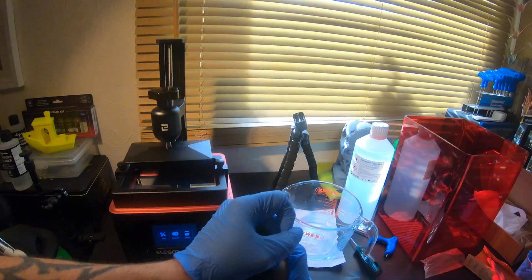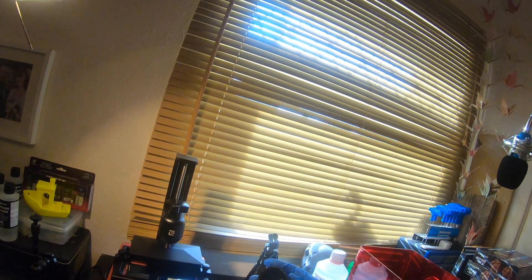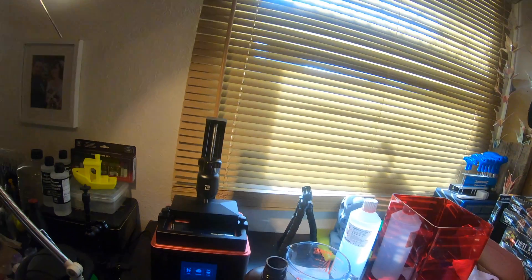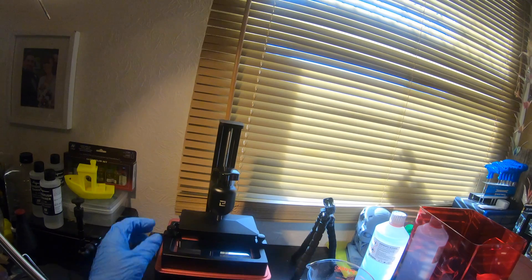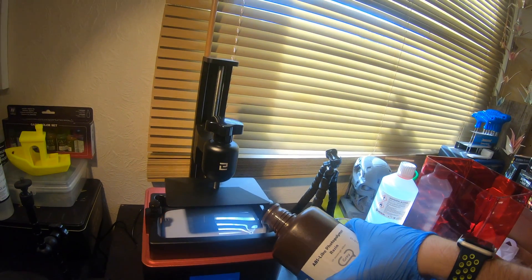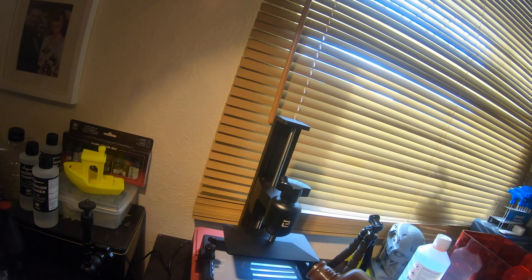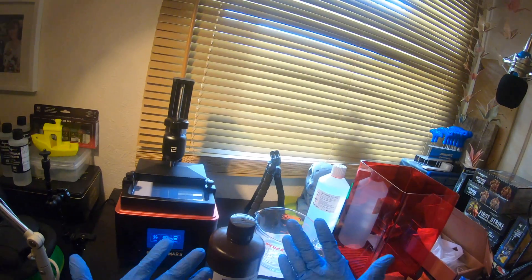I've opened the windows here, so if you hear any traffic I apologize, but I need ventilation when dealing with isopropyl alcohol and resin. I'm going to pour about a third of the resin into the reservoir. That's probably a little bit more than a third, but that's okay. No resin on the gloves — let's take them off and put them to one side.